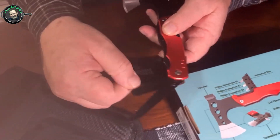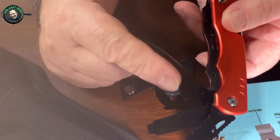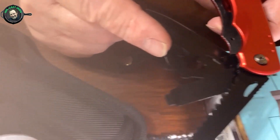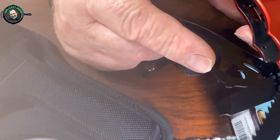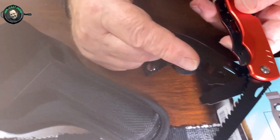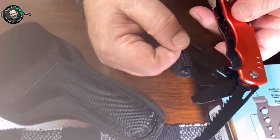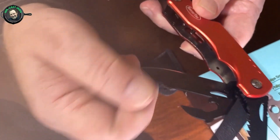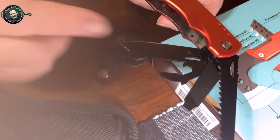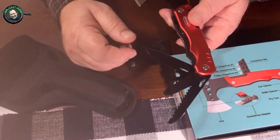There are a couple other things I want to show you. If you're doing this for survival or camping, here you have a bottle opener, and this end here can open a can. If you have a tin can of food and don't have a can opener, these are actually can openers. And of course you've got a knife blade here, so you could cut meat or shave kindling.